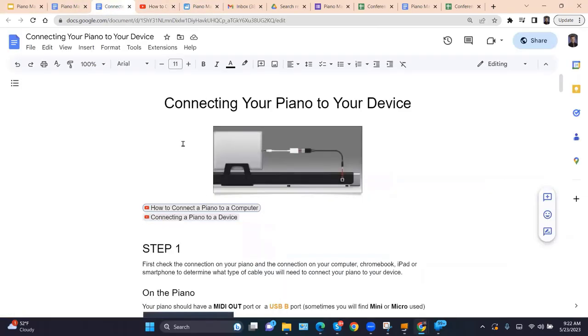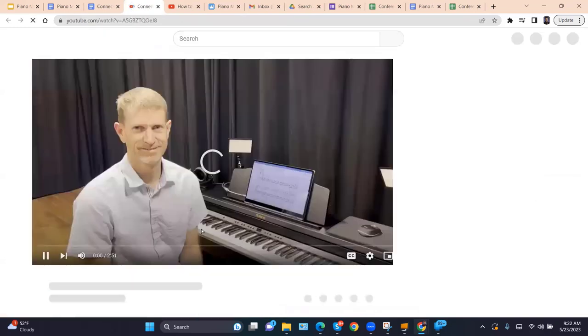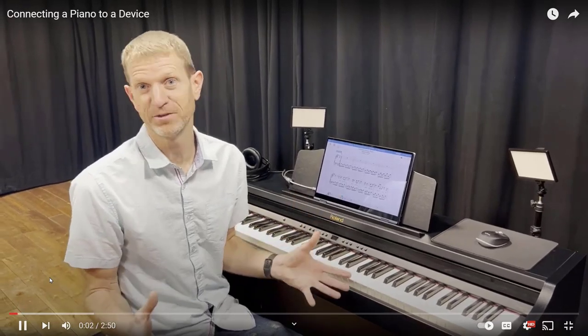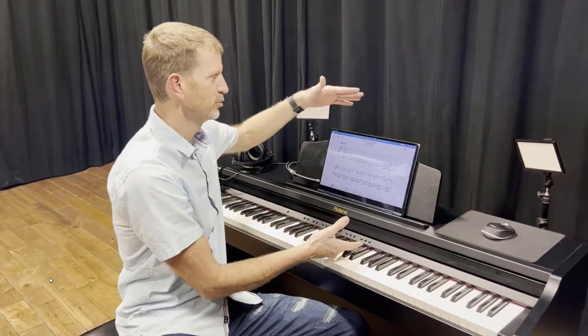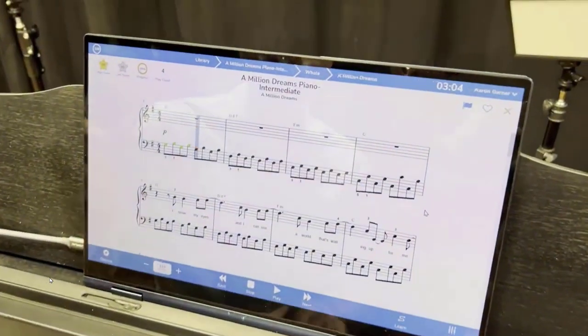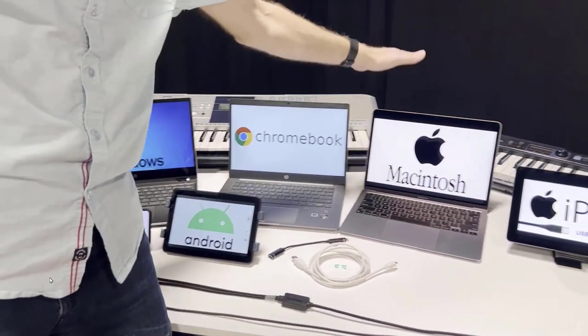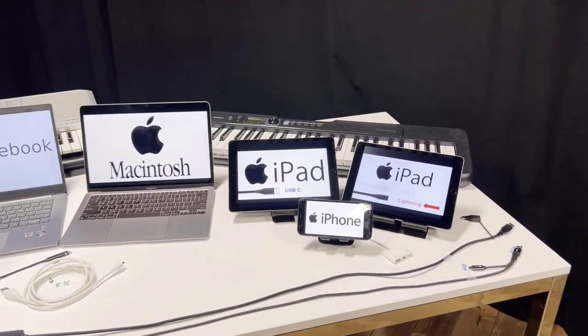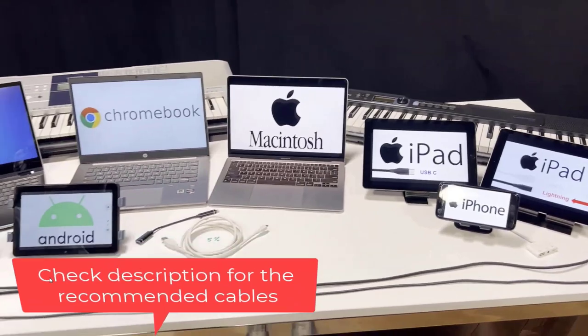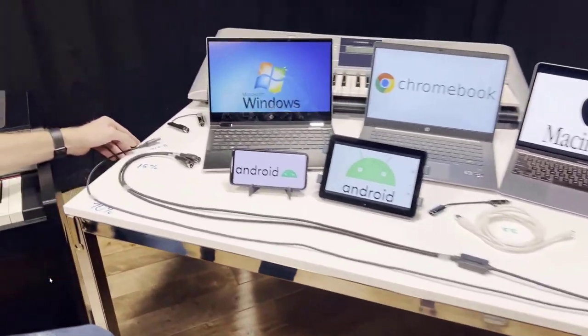The second video in this document on connecting your piano goes into a little more depth on what devices and cables I recommend. It covers how to connect Android tablets, Android phones, Windows computers, Chromebooks, MacBooks, iPads, and iPhones — all with just a couple of cables. Make sure to check the description where I recommend cables I've tested personally. This cable has a USB end that goes into your piano, and on the other side has both USB-C and USB-A.